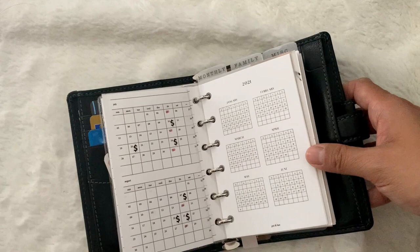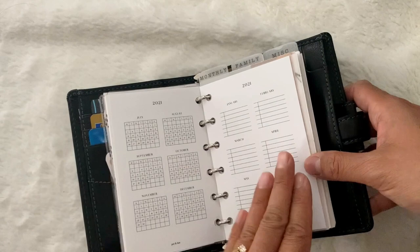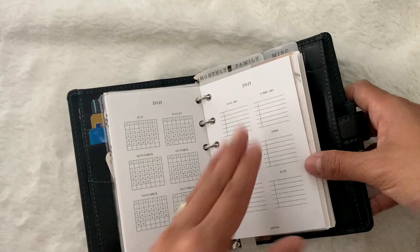Here is the start of the Poyan Hun 2021 inserts. This is a year at a glance on two pages. I'm still not sure what I'm going to include here, but I'm probably going to put stat holidays and possibly flex days — the every-other-Fridays I have off.